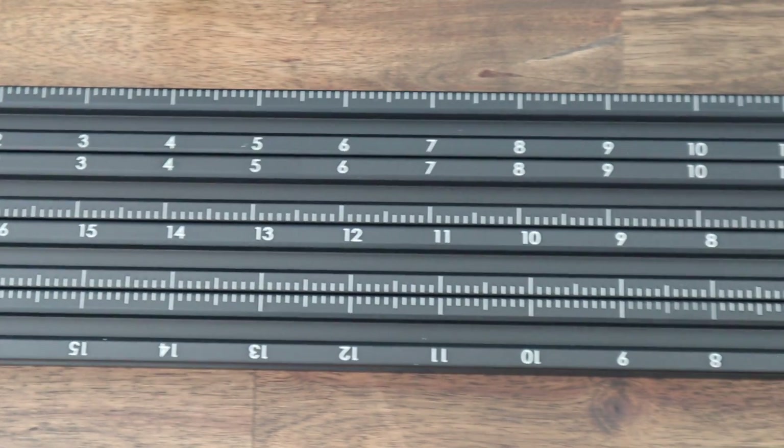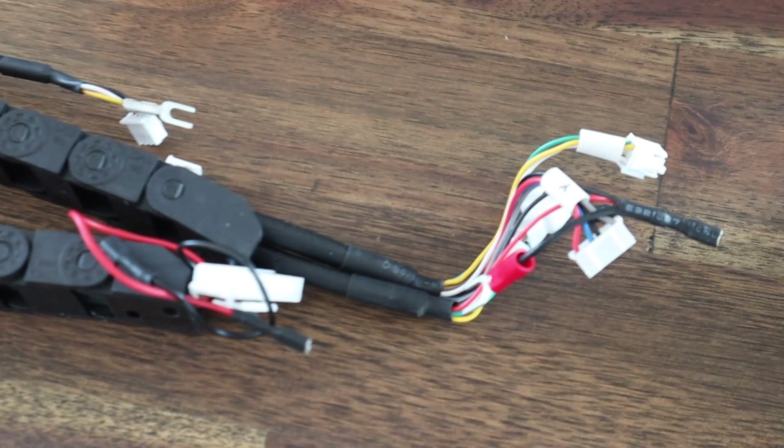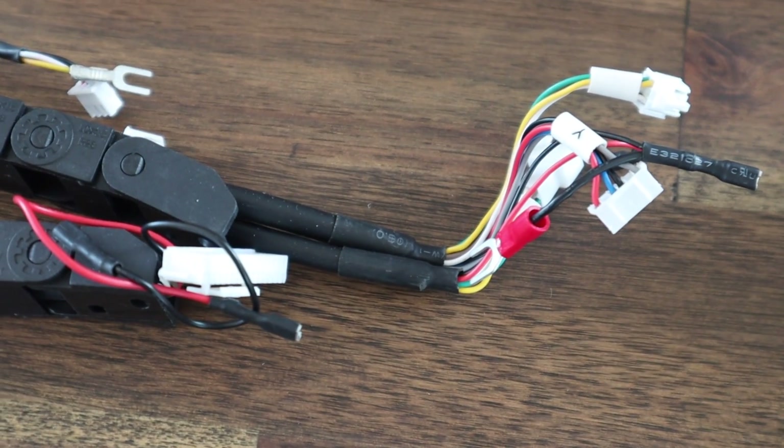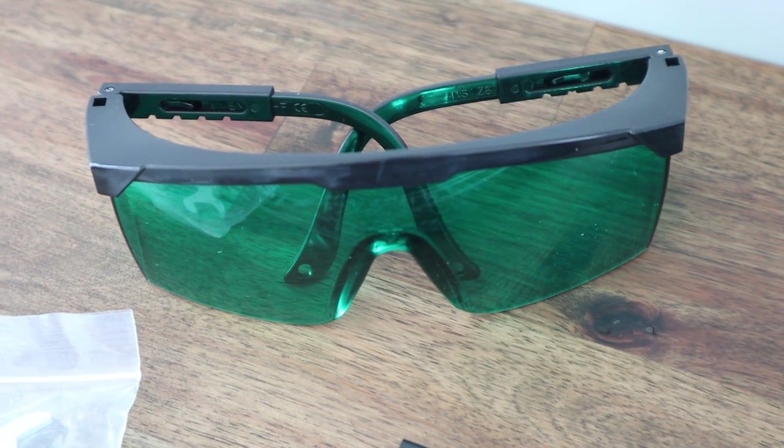Some other nice finishes are the measurement scales on the aluminium extrusion, all metal gantry construction, fantastic cable management including a pre-wired drag chain, and even safety glasses — although I suspect that there's a problem with these which I'll get into in a bit.